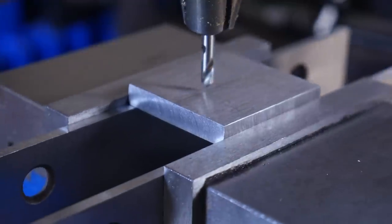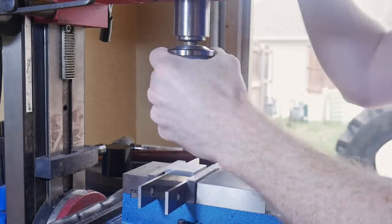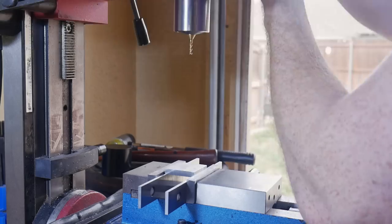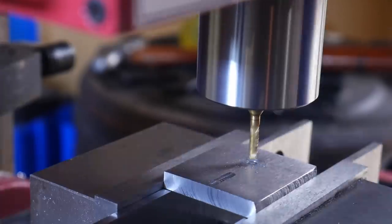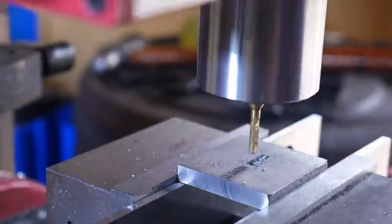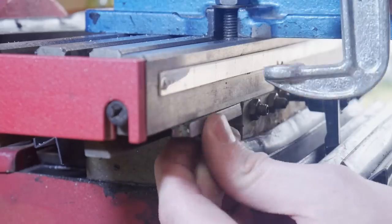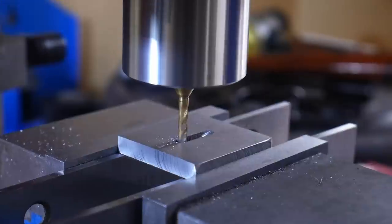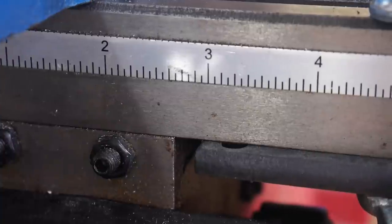I'm using an eighth-of-an-inch spotting bit to make sure my vise is nicely in line, and then I'm at the centerline of the piece. I then change out the drill chuck with an eighth-of-an-inch end mill inside an R8 taper. Like an idiot, I did not clamp down the piece and kind of ruined the surface finish there — I'll go back and clean that up with the surface grinder later. I was pretty pissed at myself for doing that. Once I get to one side of the slot, I set the stops on my mill so I know where the top and bottom of that slot are.